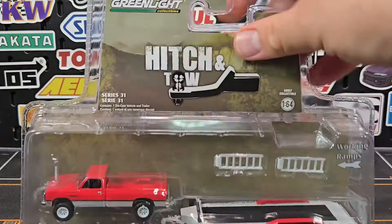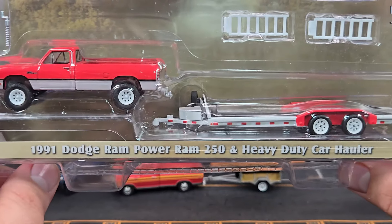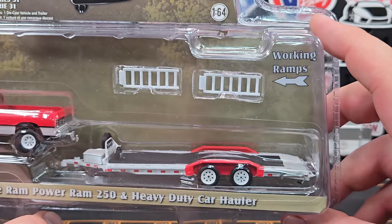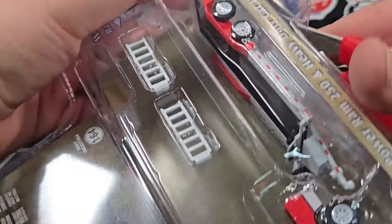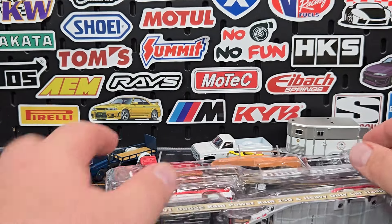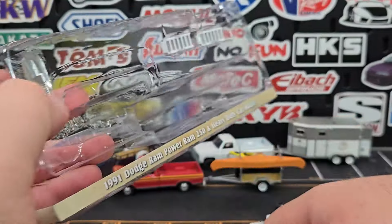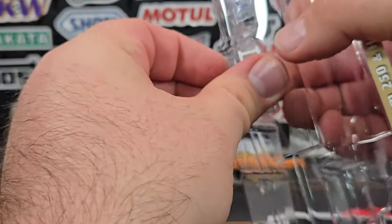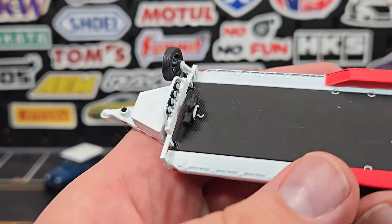Moving on to the last one, probably the heavy hitter of the set: the 1991 Dodge Ram Power Ram 250 with the heavy duty car hauler. The castings aren't particularly involved, but this trailer has a lot of extra little bits and pieces and is the biggest trailer in the mix by a long shot. We haven't seen the car hauler casting for quite a while. We'll get the Power Ram 250 out, pop out the ramps, and leave the trailer jack in for now.